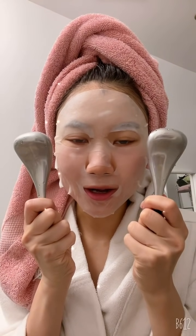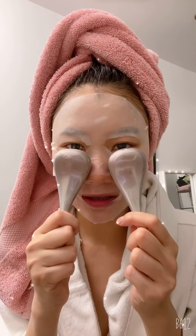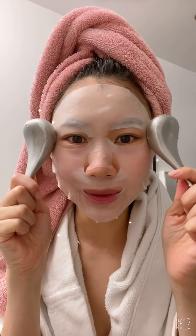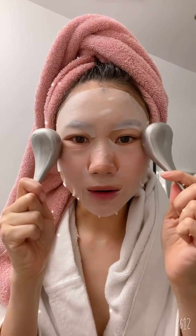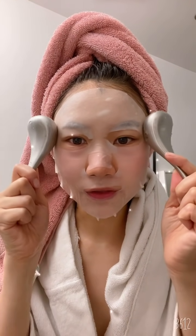Morning everyone. I'm trying cryofacial devices for the first time ever — I've never tried them before. I put them in the freezer and was afraid it was going to be too cold to put directly on my skin, so I put a mask on first. Oh my god, it's so cold but it feels so good!